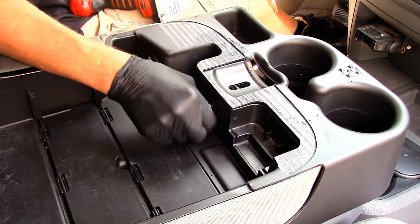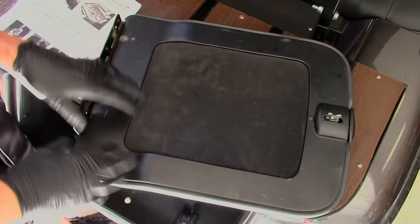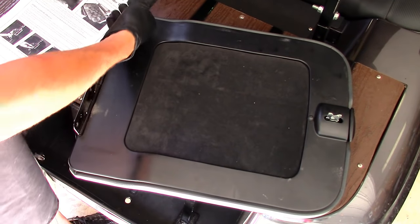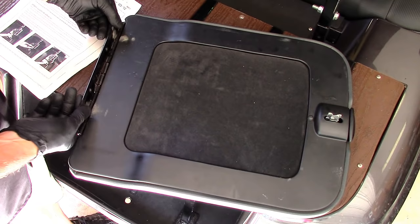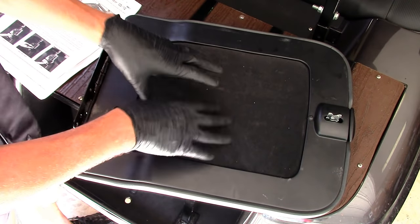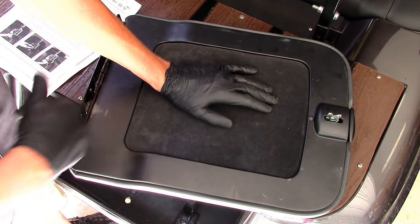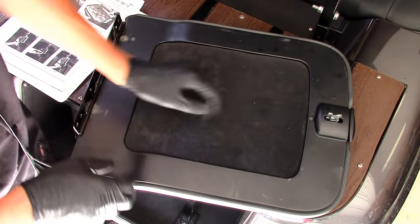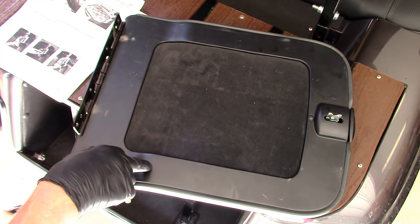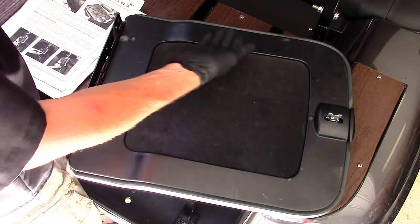With that screw tightened down, the cup holder assembly is not going anywhere. Now we can move on to the latch assembly. I went ahead and took the upper console lid off — you don't have to, but it's just four Phillips screws on the hinge plate. Take them off and you can work on a tabletop, which is a little easier than working with the lid up in the air in the truck.